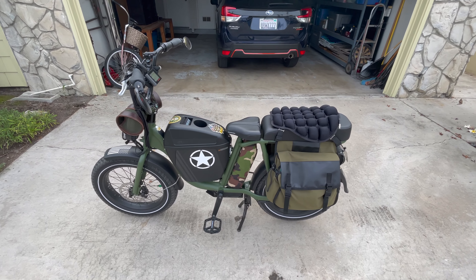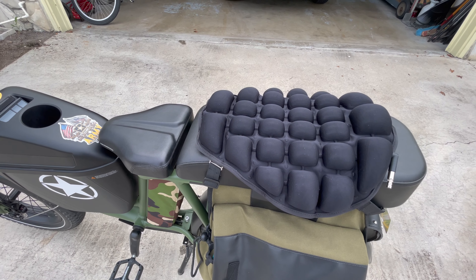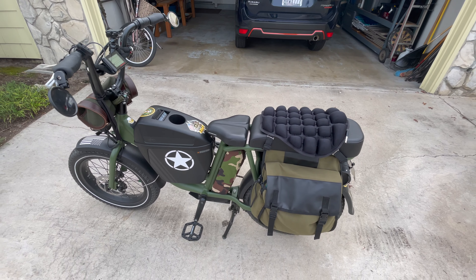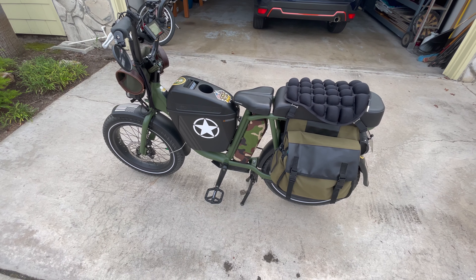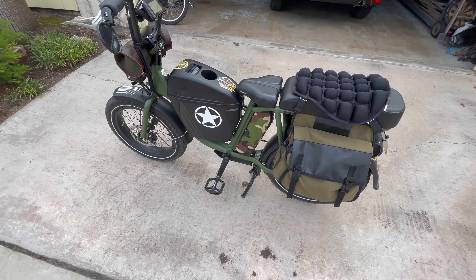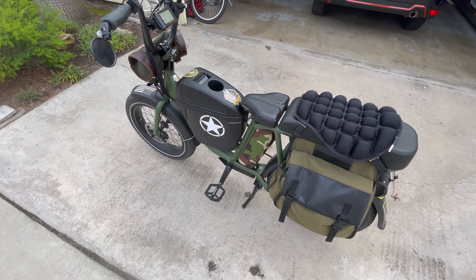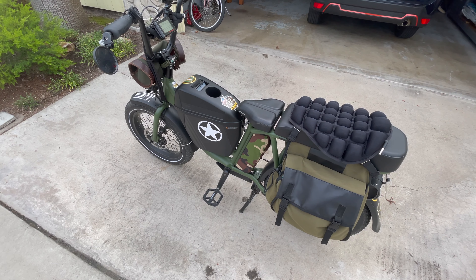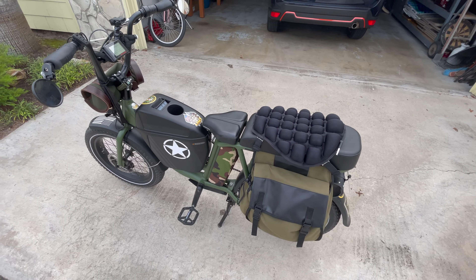I almost forgot to tell you how much they are — you can get one for $29.99 or a two-pack for $54, which is what I got since I have my Ariel Rider Grizzly coming in a couple of weeks. I'll strap one on there too. For 50 bucks I saved what would have been about $250 per seat — so instead of $500 for two seats, I spent $50 and got two seat covers. There you go.